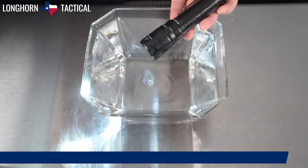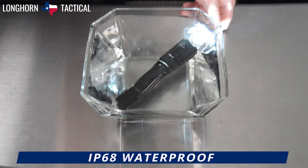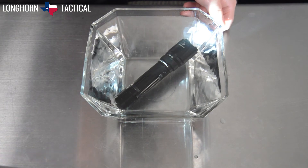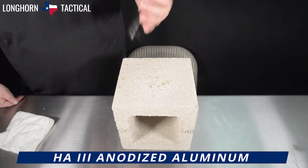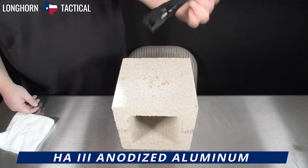The TK20R V2.0 is rated IP68 waterproof and is thus submersible in up to 2 meters, making this flashlight ideal for pursuing mermen or profusely sweaty criminals. It is also rated 1 meter impact resistant, and the crenulated bezel provides an excellent template for force multiplication.